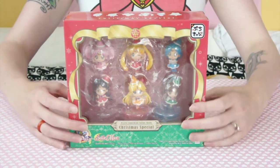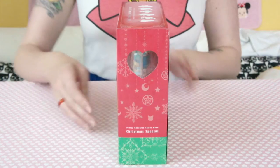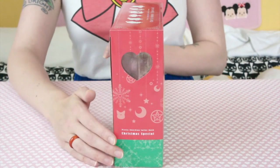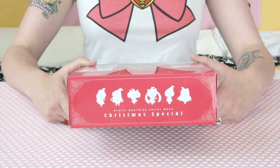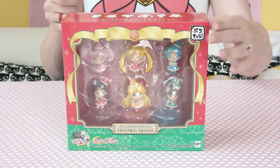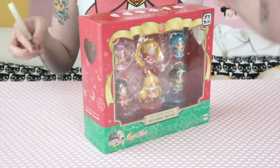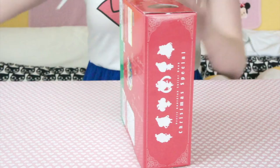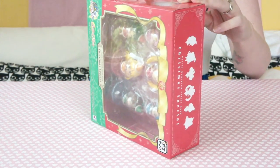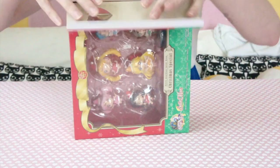You can see that they have a clear window — I'll show you two sides. And then I've got a Christmas special and a Christmas special. I love the little heart windows on the side. It's so cute. So let's open this up.